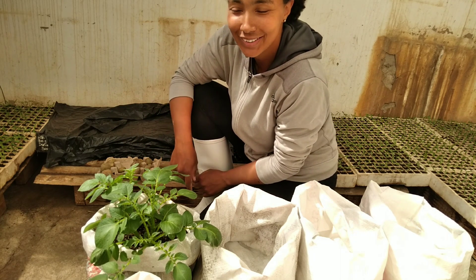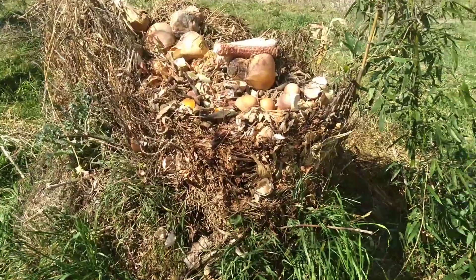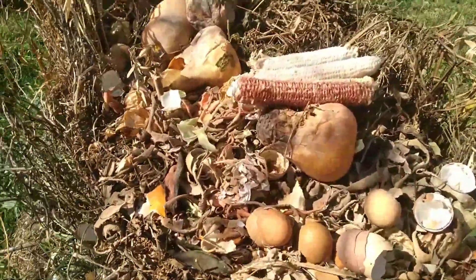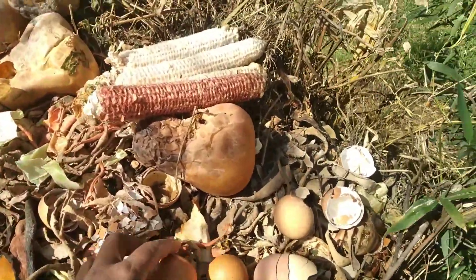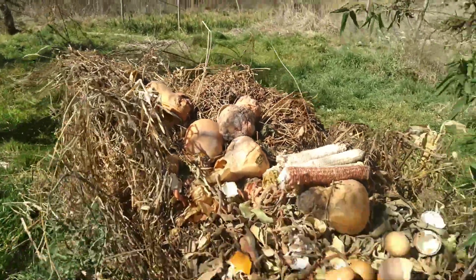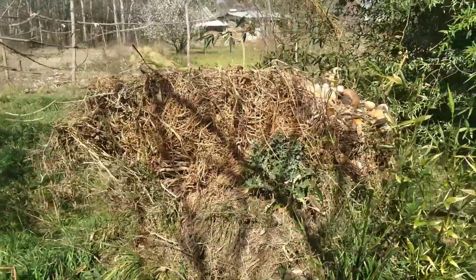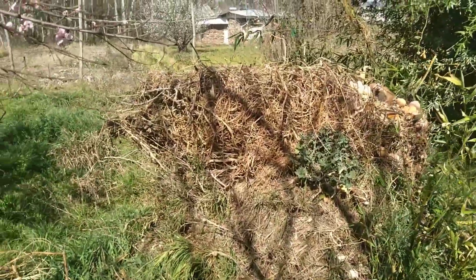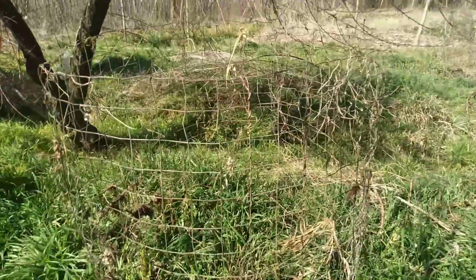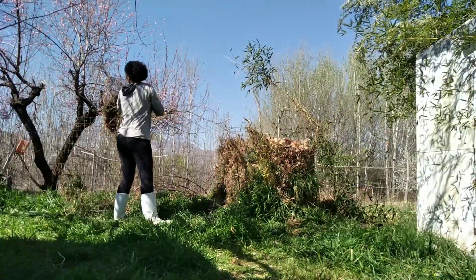This is what our compost pile looks like. As you can see there's stuff like kitchen scraps and some grass clippings. Right now what I have to do is remove all the stuff at the top that hasn't yet decomposed, and I'm gonna move it to the other side to get a new compost heap going.